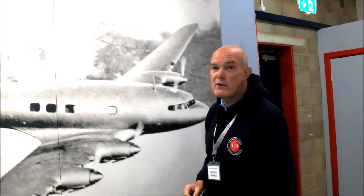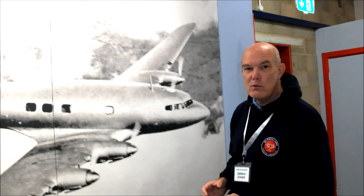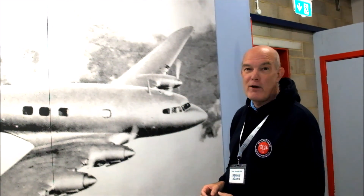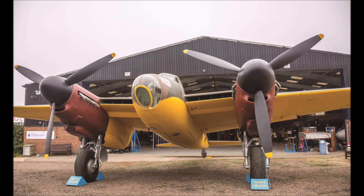As you come to the de Havilland Museum and have a look at all the various artefacts relating to the Mosquito — the prototype, plus the fighter bomber, plus the bomber version — do spend a few minutes to pause in front of this photograph and pay recognition to the DH-91 Albatross. Only seven of which were made, but this was the father of the Mosquito.